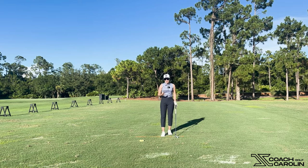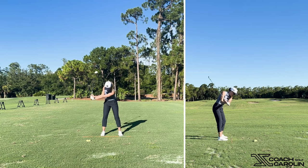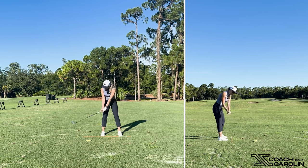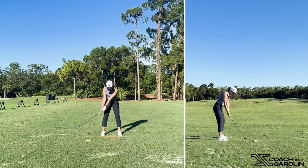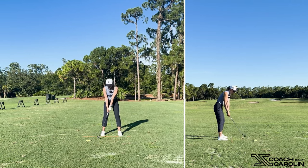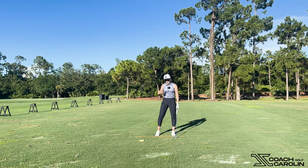Lag is what we as coaches and golfers refer to as the amount of shaft-to-arm angle that you have as you're going into impact — the delay between your hands and your club head in the downswing. If you have no lag, it looks something like this: your shaft starts to match your arm and wrist angles as you're coming down. You could call it casting, scooping, or negative shaft angle at impact, because your club head is essentially overtaking your body, your arms, and your hands. That is what we refer to as lag.